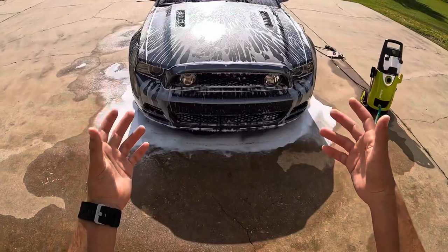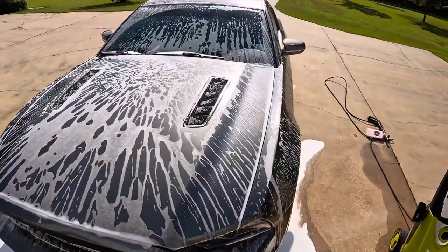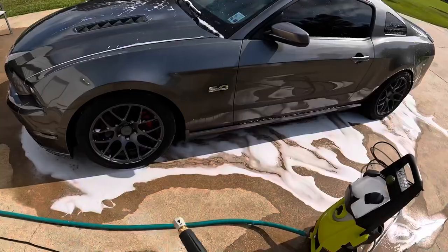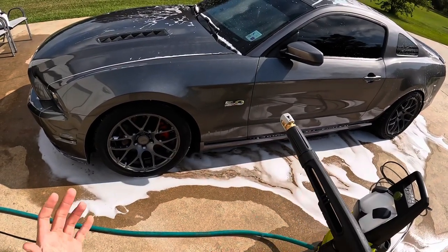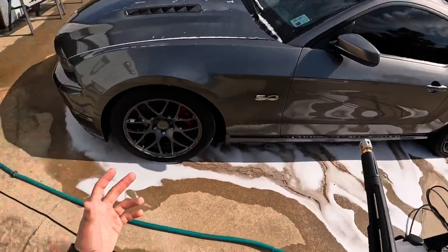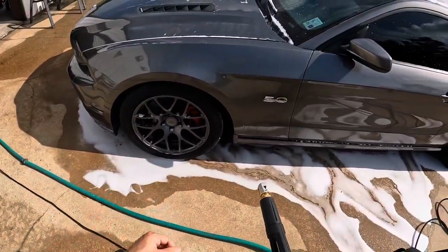What I like to do is foam the car, let it sit for a few minutes, wash it all off, foam it one more time, then grab my mitt and start doing each panel going down. Now we're going to hit the car with some water and get all the suds off. If your car isn't that dirty, you can pretty much stop here and just drive the car and call it a day — but my car is a bit more dirty, so I'll go ahead and get the wash buckets and do a quick wash.